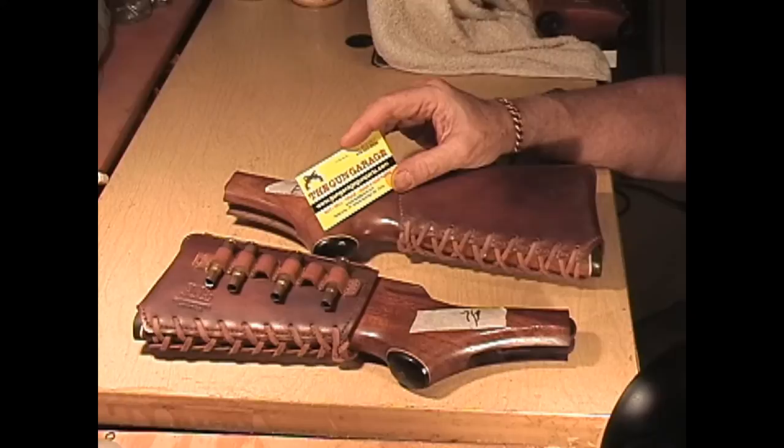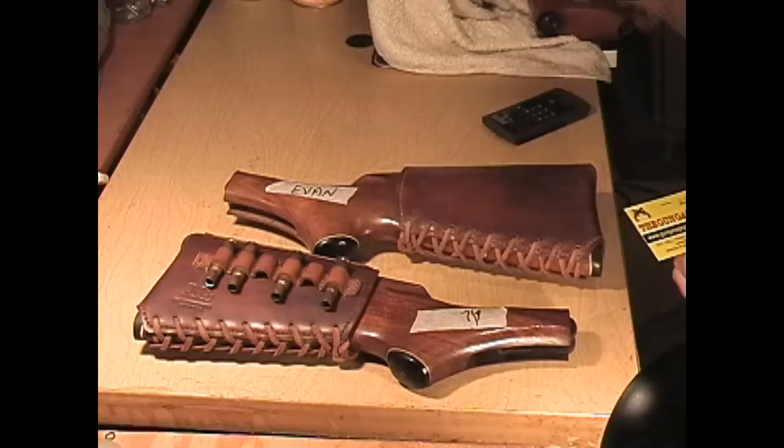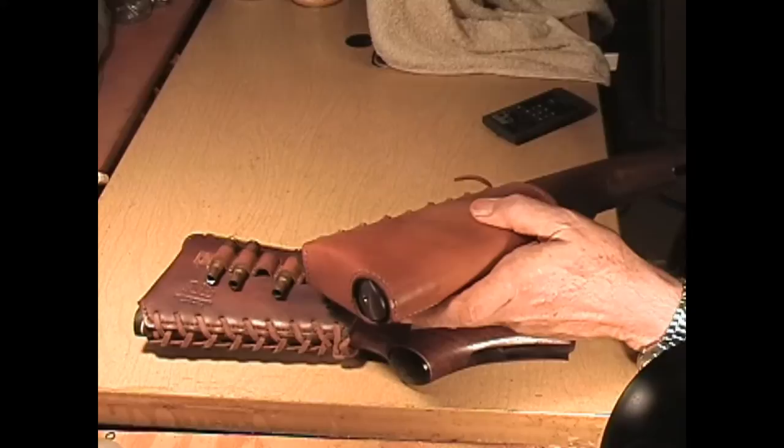Their phone number is 479-524-2038, and they are a big-time gun parts supplier. Their website is www.gungaragegunparts.com. The reason I'm doing this promo for them is because I bought this stock from them so I could have one to use at gun shows.